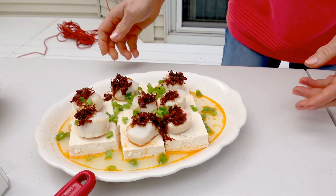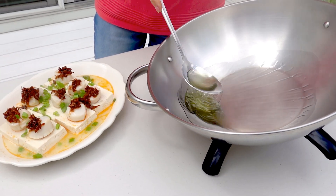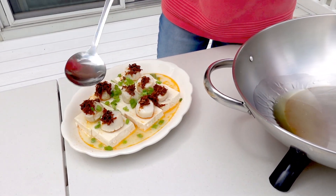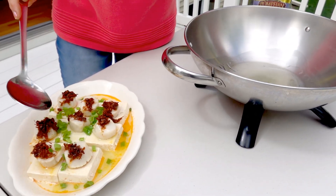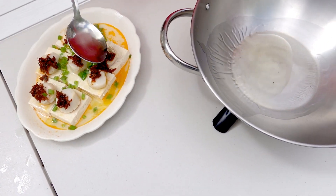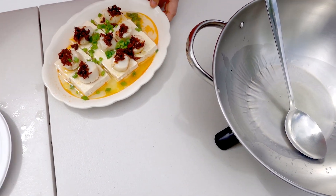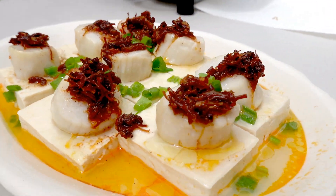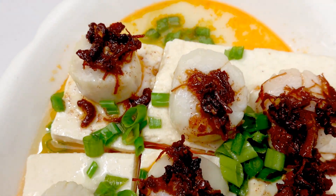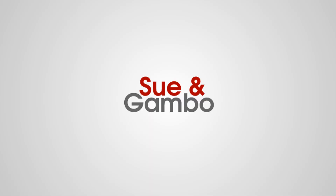Then I'm going to put some hot oil in it. This is all done. This is what I make today — steamed tofu with scallop XO sauce. I'm going to break it up. Here we go.